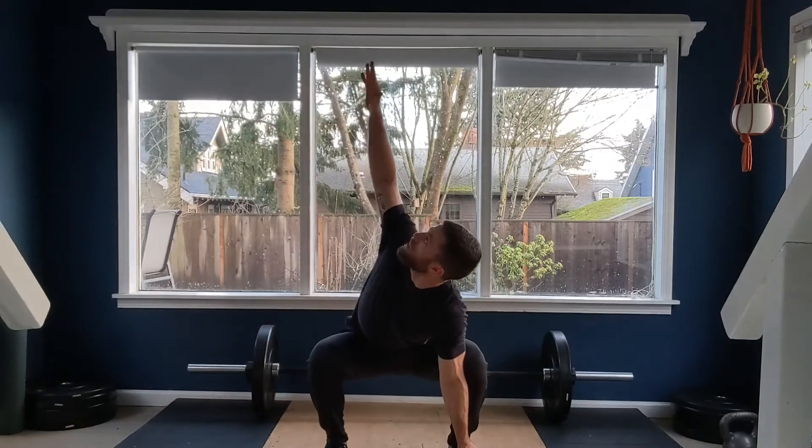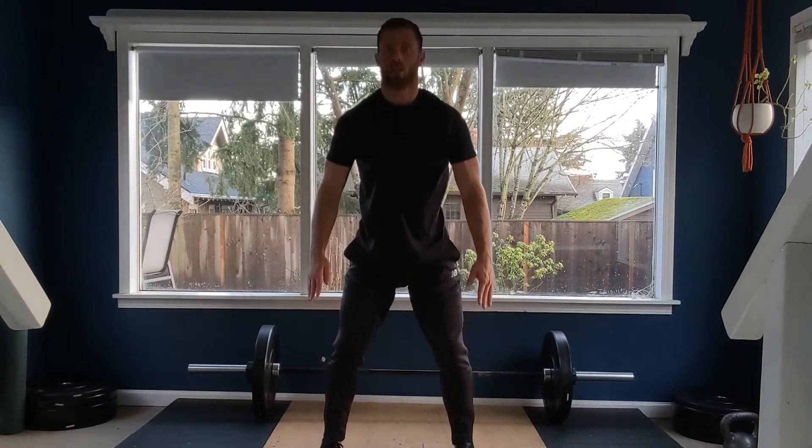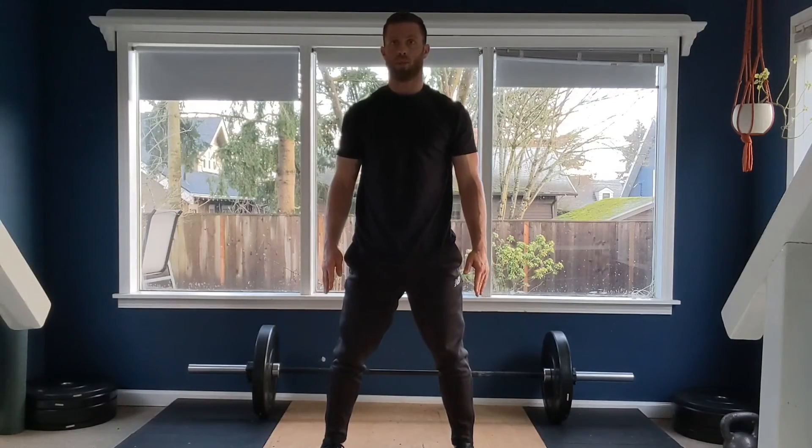Then we're going to rotate up one direction, rotate up the other direction, and hit a prayer position prying the knees open. Hands back to the feet, hips up, bring the hips forward. That's one.